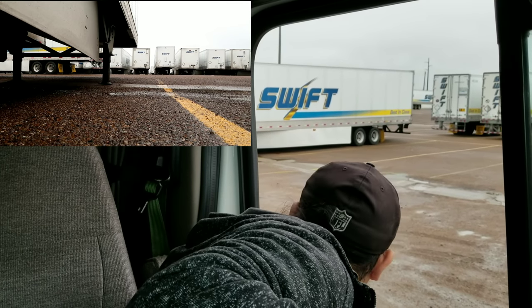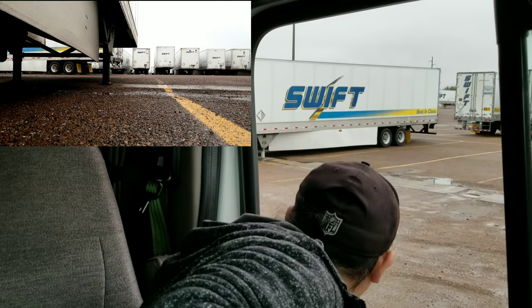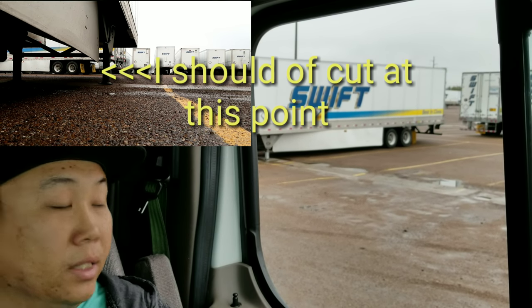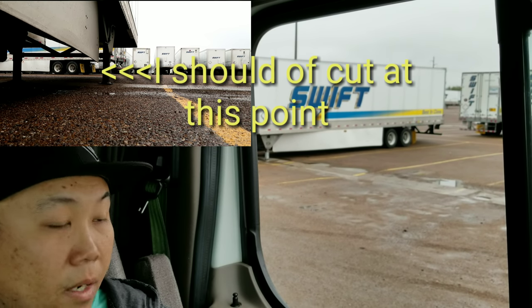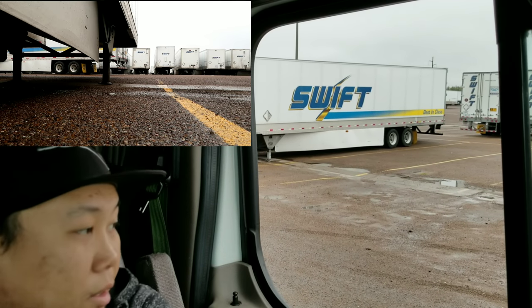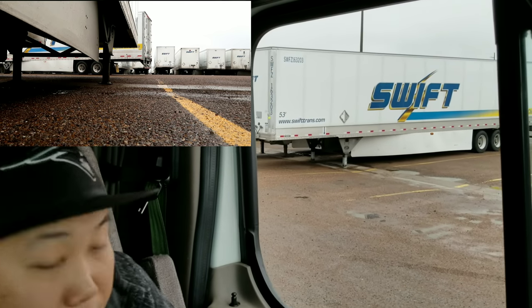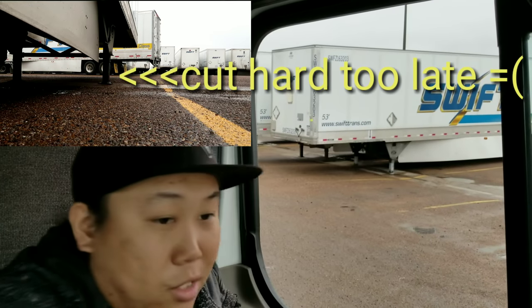The invisible line where I'm going to meet that spot — that's where you're going to start cutting. So my tire has to touch that imaginary line where I said I was going to cut. That's what I'm going to do right now — start cutting hard right, slowly but gently, not too hard, just enough so I can know where my trailer is going. I'm guiding my trailer.